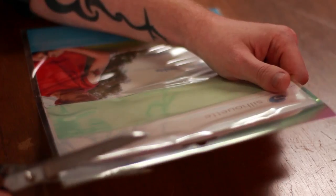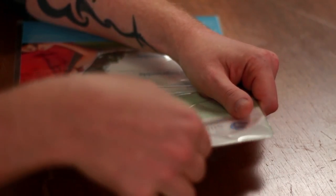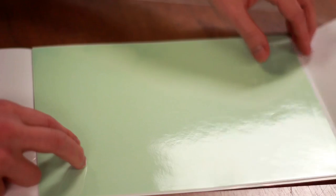Apparently, there is a green sheet, which is the adhesive transfer paper. So let's take a look at what we get — here are the adhesive sheets. Looks like we have two of those.